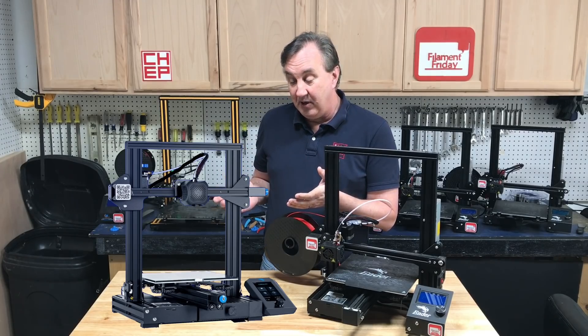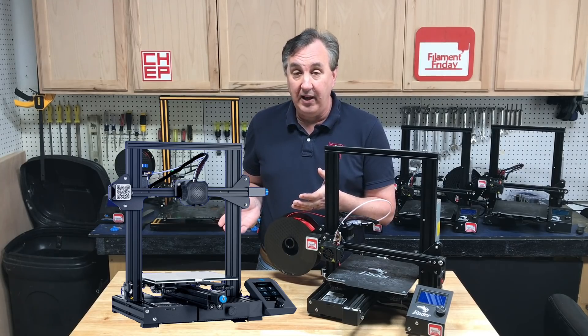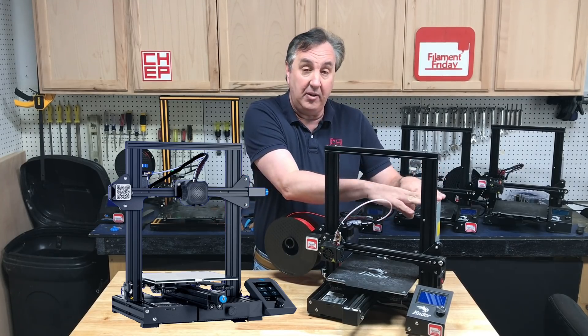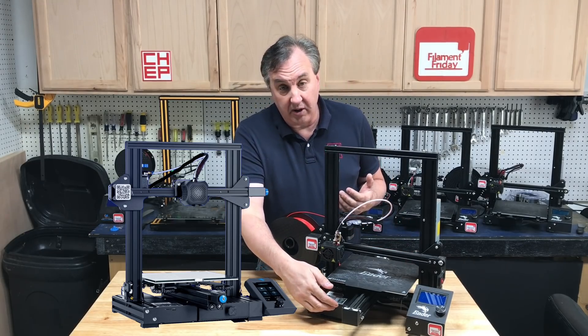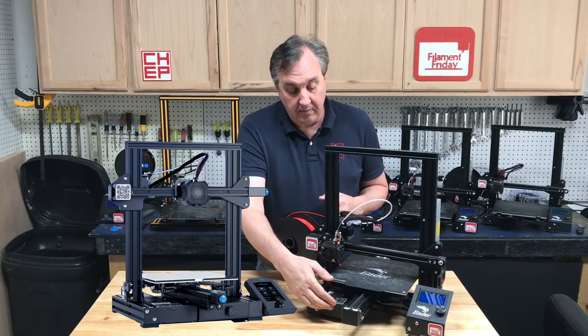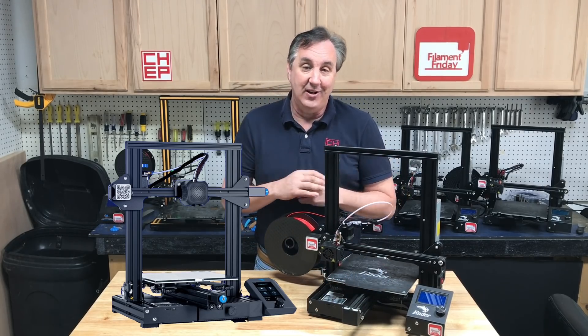If you look at the v2, it's really an upgrade to the Ender 3 Pro. It's got a Meanwell power supply, although mounted to the bottom instead of the back — it's underneath part of the electronics. It's got the control board mounted upside down just like the Ender 3 Pro, and it's got a wider base for the bed, just like the Ender 3 Pro.